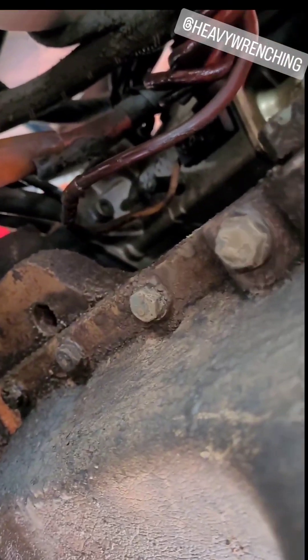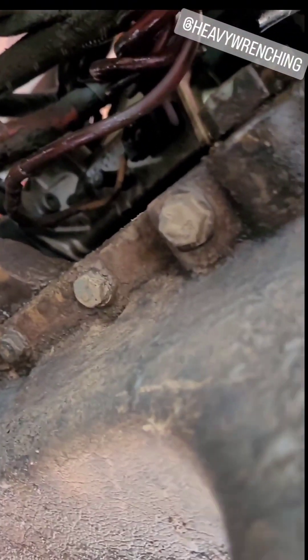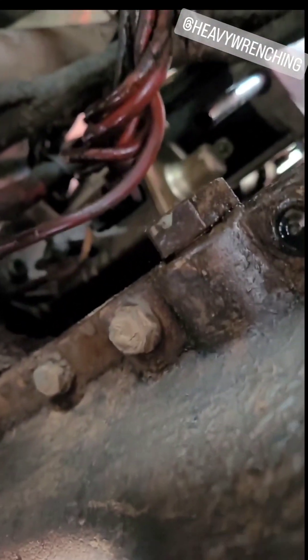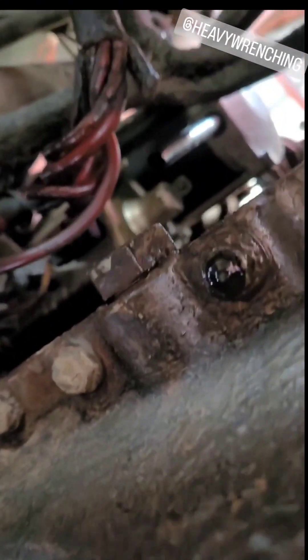I was doing some parasitic draw testing on this starter — on the same telehandler — and I figured let me go ahead and check the starter cable and stuff like that. The cables are kind of loose, so I start fiddling around with it and look closer...